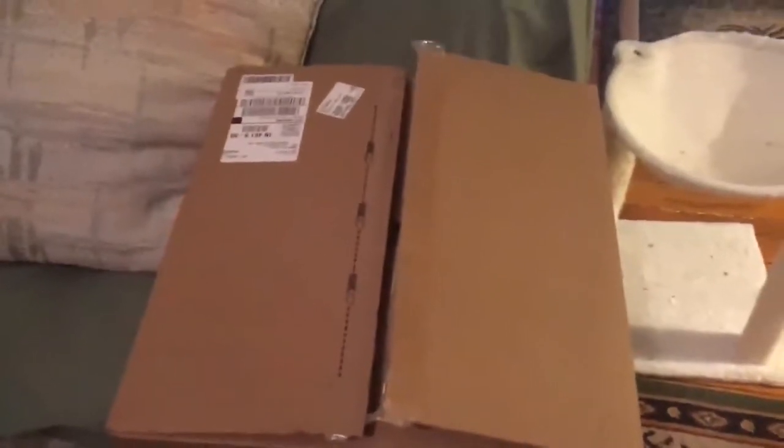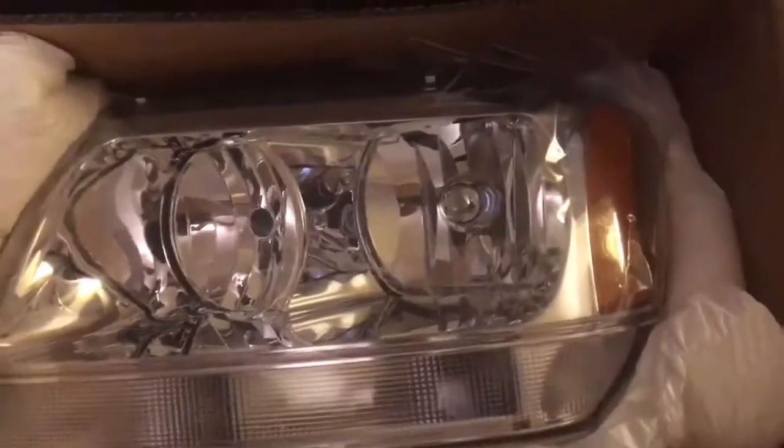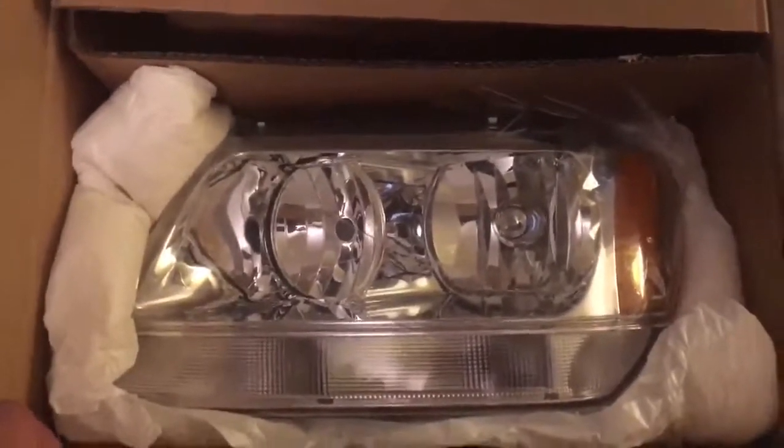One thing I did want to show you is I was very impressed with the packaging of the headlights themselves. They come in this big box — that's the one I've already put in. They come packaged with foam to prevent any damage in shipping, which I was concerned about. Sometimes you get products that are damaged, and that's not good. But these come very well packaged with a clear cover on them to prevent scratching while you're installing them. You just peel that off when you're done. Let's go ahead and take the old one off and put the new one on.